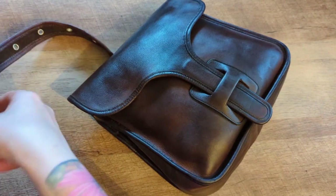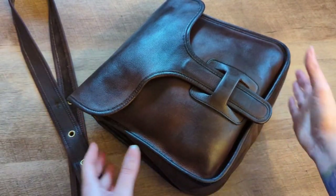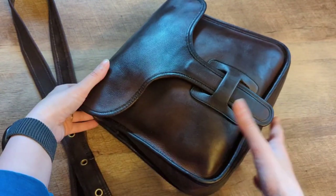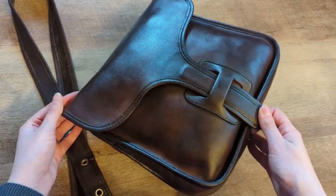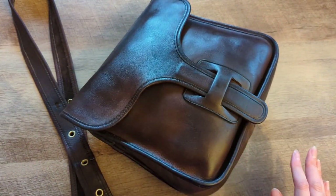That's going to be it for tonight. My camera is going to die. So we're going to leave it here. You can see how hydrated it is. The color looks even richer after doing that, but we're going to let it dry and then we'll come back and see how it's doing tomorrow.